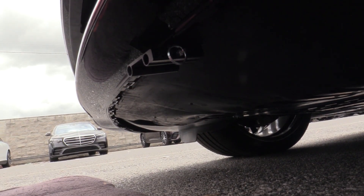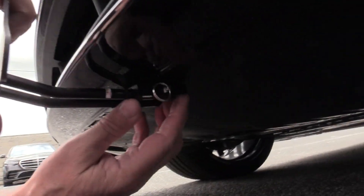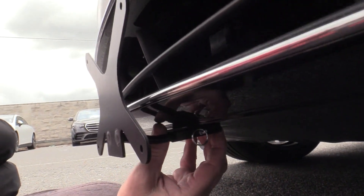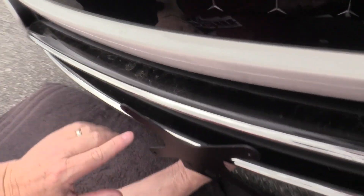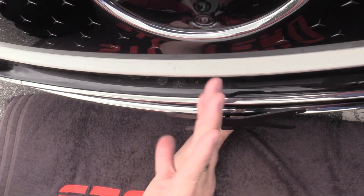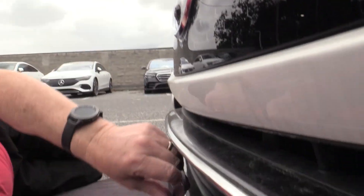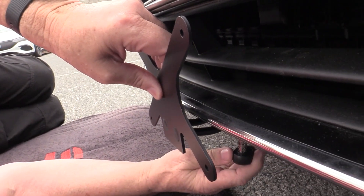We're going to take the front plate and set it in. We haven't adhered it yet, so before we stick the tape, make sure to line it up. You can have somebody help you if you want, but you want to make sure that the plate is centered and equal distance on both sides. Once you confirm that, hold it in place and start tightening up the screw.